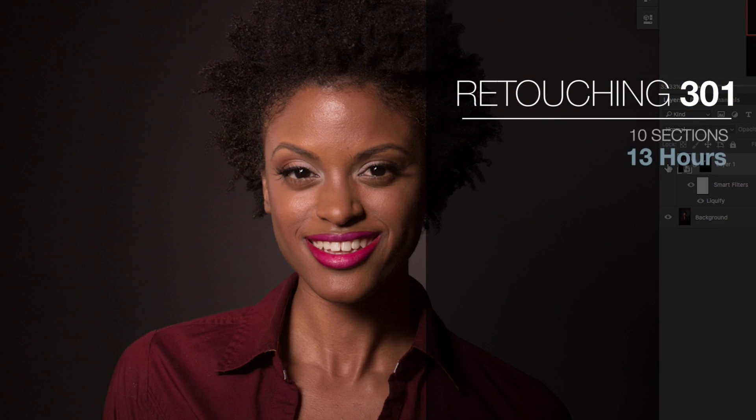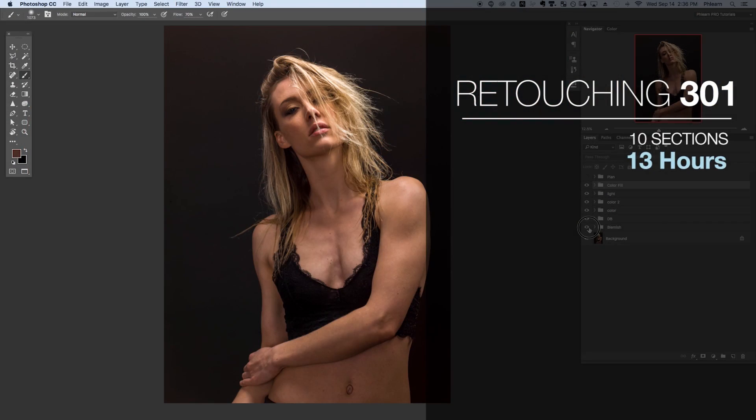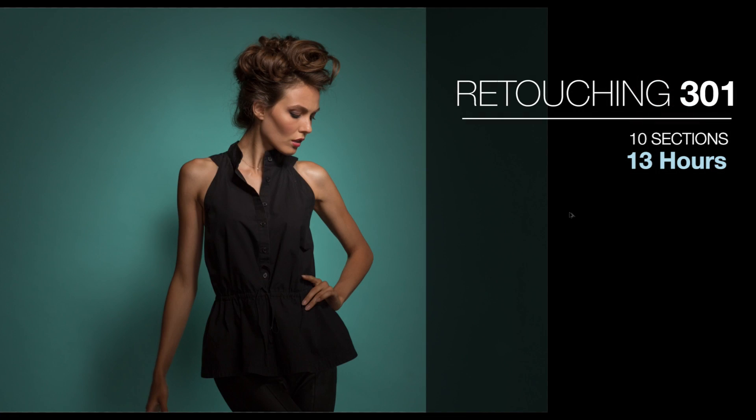Retouching 301 is comprised of 10 separate lessons, where we focus on individual areas of retouching as well as adding style to your images. We conclude with two sample exercises, going from start all the way to finish and combining everything that you've learned up until this point. This is the perfect place to take your retouching to the next level.